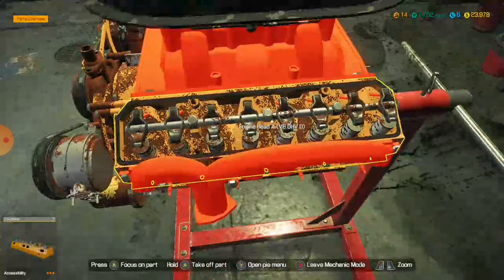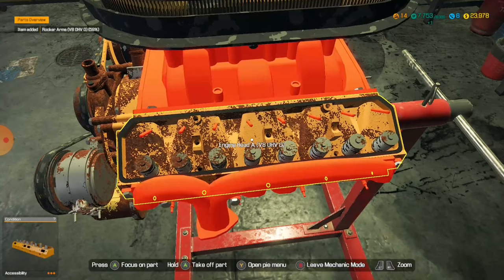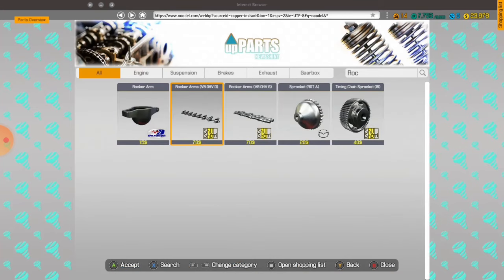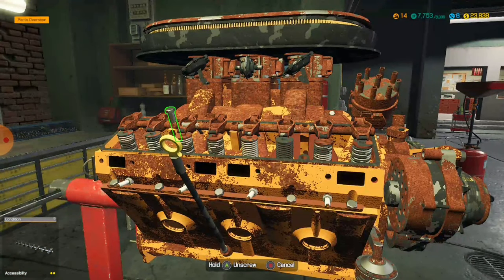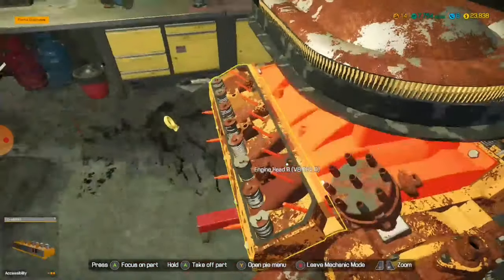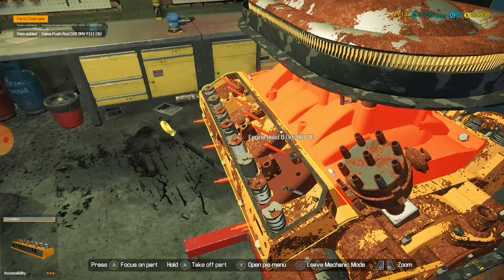And then we go to the other side of the engine and just take those off. If you're getting into this game, make sure you take literally everything off — you want to repair all this. And then we go to the valve push rods. If you're playing on Xbox, these small objects like spark plugs, distributors and stuff — anything that's tiny like these are a pain in the butt to get out.